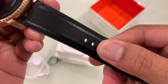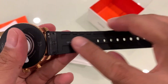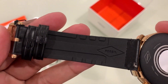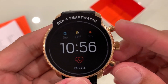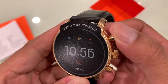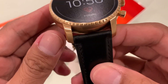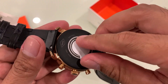The strap of this watch is made from genuine leather with a rubber-like inside. From the front, the smartwatch has three buttons that make it look like a traditional watch — I personally like that look. At the back is our heart rate sensor.